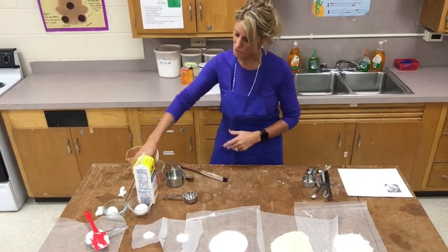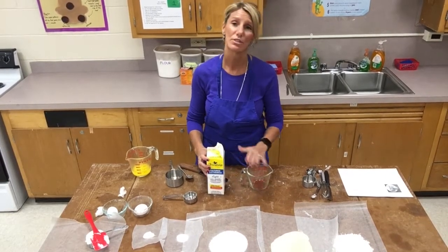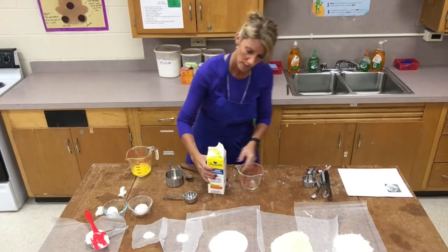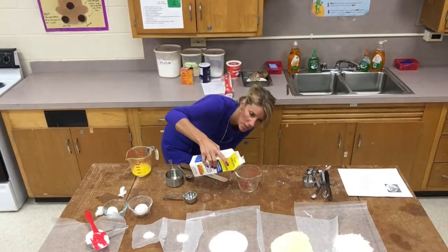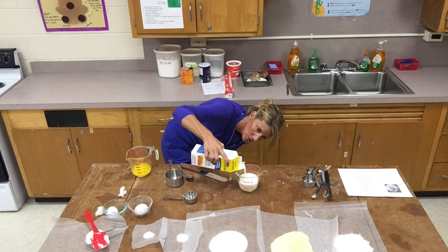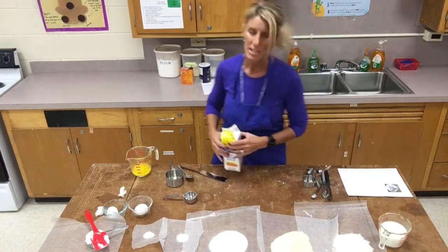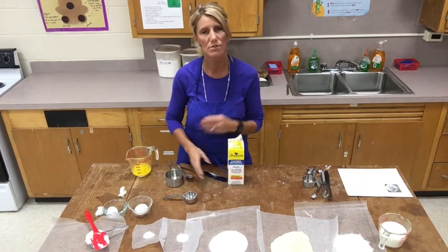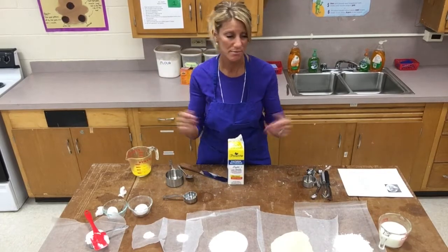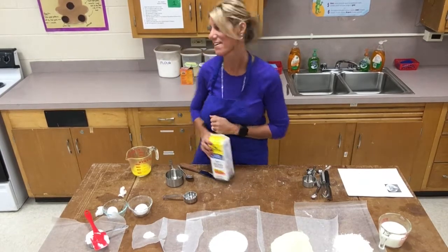Next is one cup of buttermilk, which you'll measure in your liquid measuring cup. You're not going to level off a liquid — you're always going to measure at eye level and on a flat surface. I'm going to bend down to get to that one cup line. Buttermilk is also going to make it really moist. I used to have a different recipe but I changed it up because it was a little crumbly, so I tweaked it and named it Mrs. Sour's Sweet Cornbread — because I like things sweet, not sour like my name!